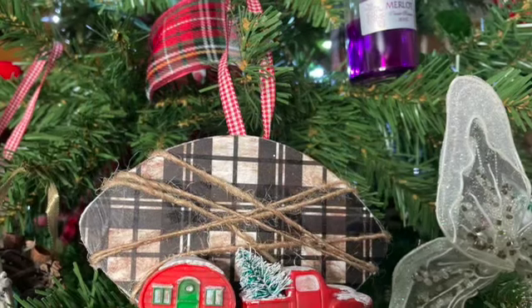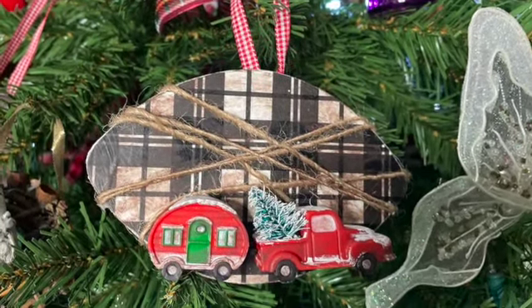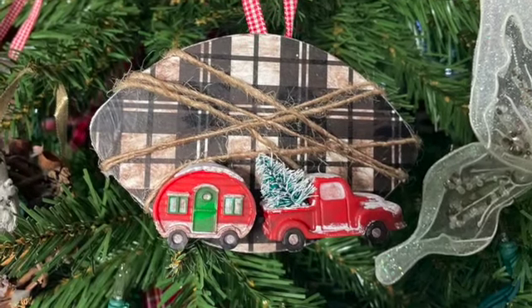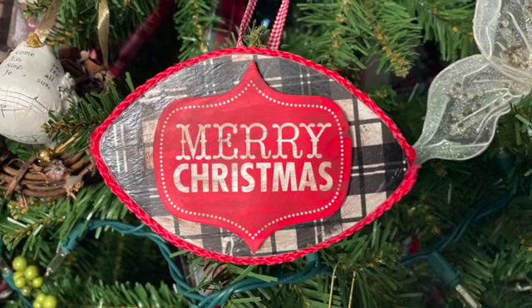Here they are and I really love the way they turned out. I hope you guys like them — they look so cute and it's just fun and festive but with that rustic feel.